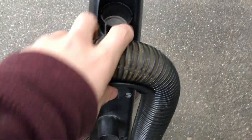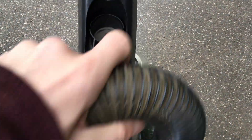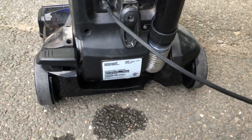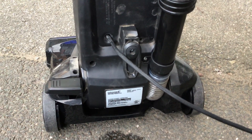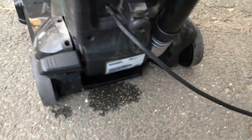I took this piece off to put the hose on and had no idea how to put it back on, but luckily I was able to figure it out. This is the vacuum — I'll do a test on it probably tomorrow, so stay tuned for that. I think this vacuum is really cool and I like it a lot.